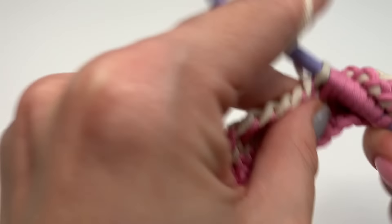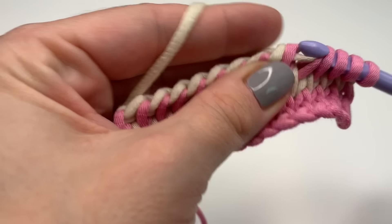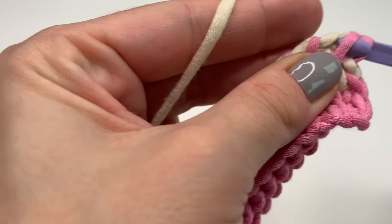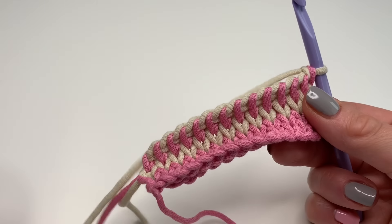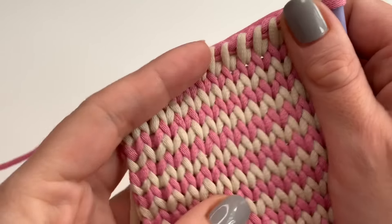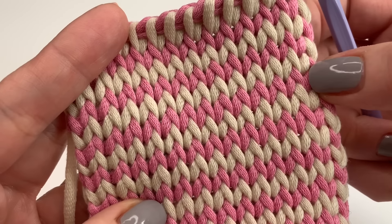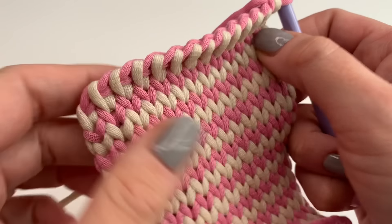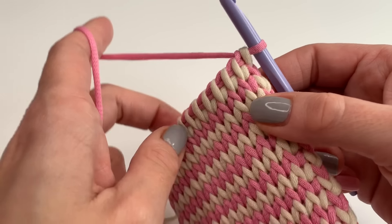Just repeat doing those two rows and I'll see you back in a moment. I've repeated the rows over and over again and this is how it looks — this is the front and this is the back. Once you reach your desired height for your project, I'll show you how to crochet your last row to finish off.